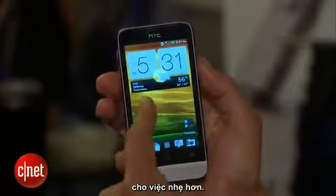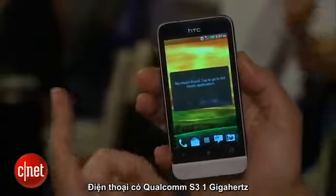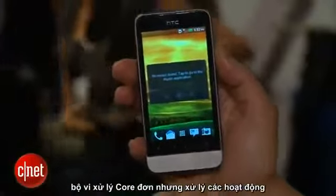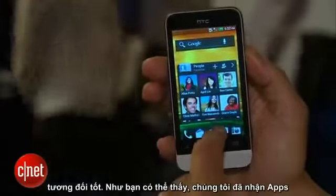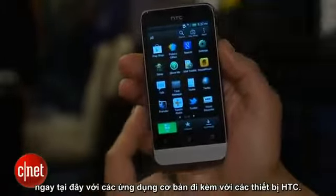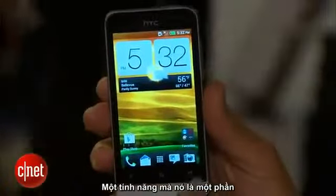Sense 4 is supposed to be a little lighter and not as demanding, but even so the phone has a decent Qualcomm S3 one gigahertz single-core processor that seems to be handling operations relatively well. As you can see, we've got the basic apps that come with HTC devices.